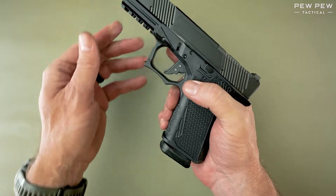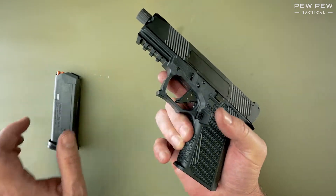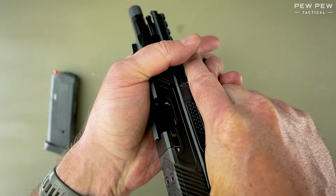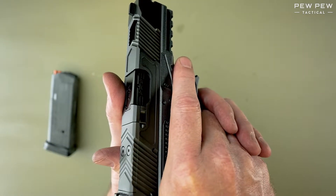First thing we're going to do is press the mag release button and release the magazine. Next, we're going to pull back on the slide and inspect and make sure that the chamber is empty. Once this is established, we can press the trigger while pointing the gun in a safe direction.